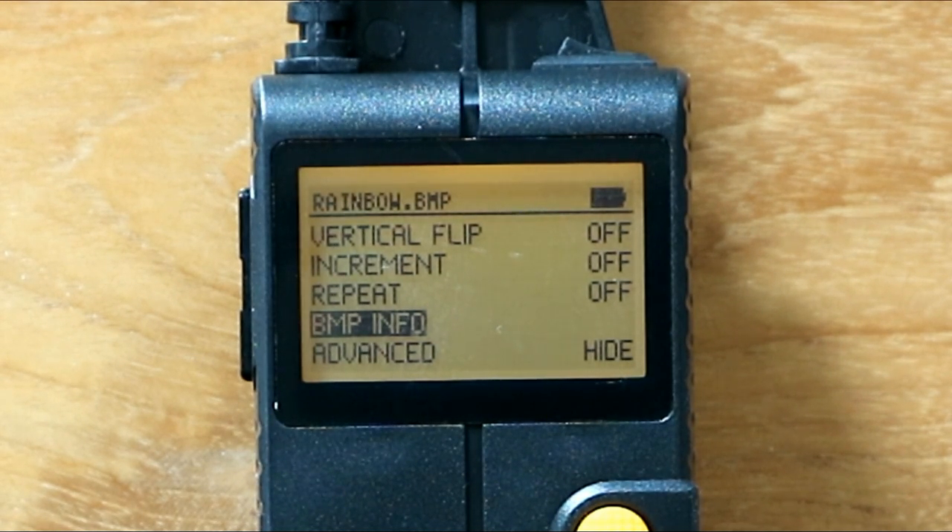In the next video we're going outside — I'll set up the camera, explain all the settings, and we'll actually go out and use the pixel stick.